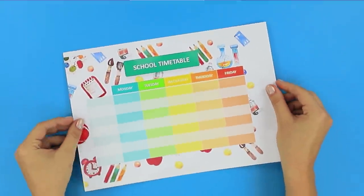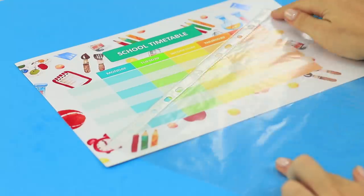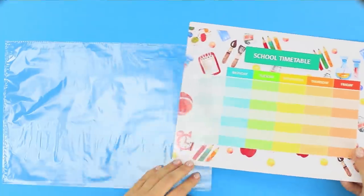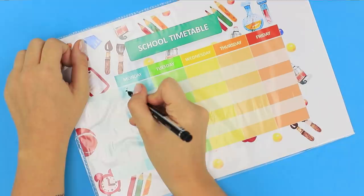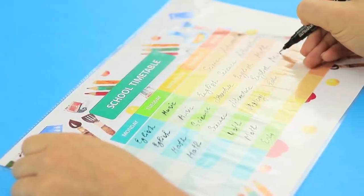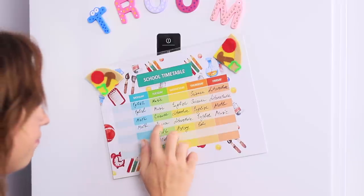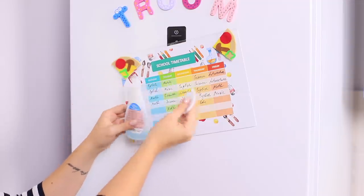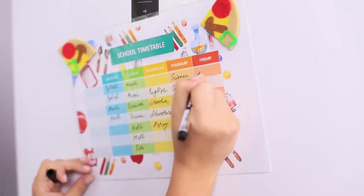The school timetable changes so often! A regular transparent file will come to the rescue! Cut off the extra and put the timetable into the file. Use a thin marker to write the names of school subjects. Attach the file on the refrigerator. And if the schedule changes, it is easy to fix it with a nail polish remover! Apply a cotton pad to the schedule and wash off the whole day with one movement of the hand. Write the correct option on top.